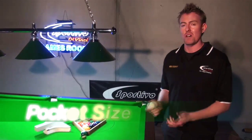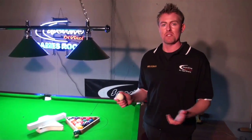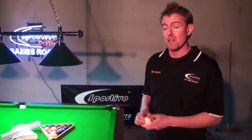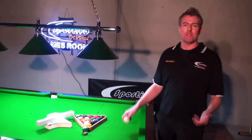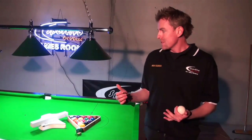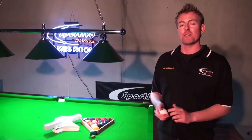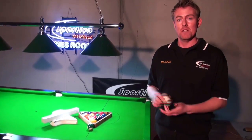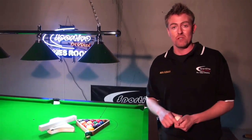Now I'm just going to go through pocket size and the templates needed for a high performance table. There's a lot of talk about this topic. A lot of players and people that go in to buy a table tend to just grab a ball out of the rack, put it on the cushion, and run the ball along to decide whether the pockets are quite big or not. There is an Australian standard template that is used, which every manufacturer should be using for their tables, so it's simple — just ask them when you get there whether they use Australian standard templates, and even get them to show you if you need to.